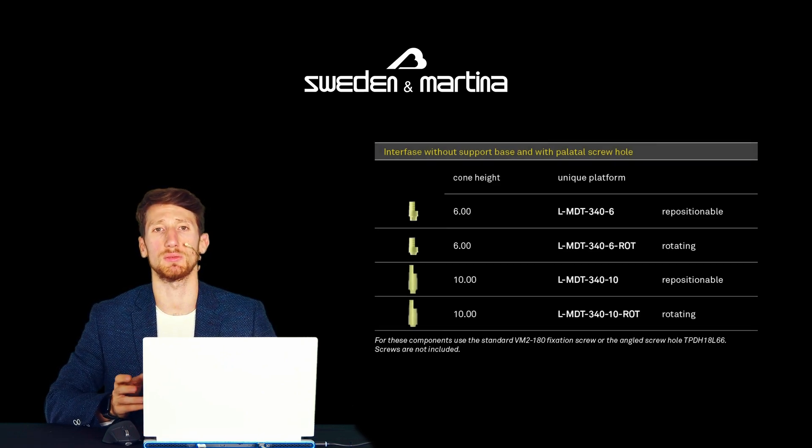If necessary, it's possible to cut two of the notches present on the surface to obtain a 4 mm cementation cone. It's also available a version with a 10 mm cementation cone that can be reduced to 8 mm. These components are sold without a screw.